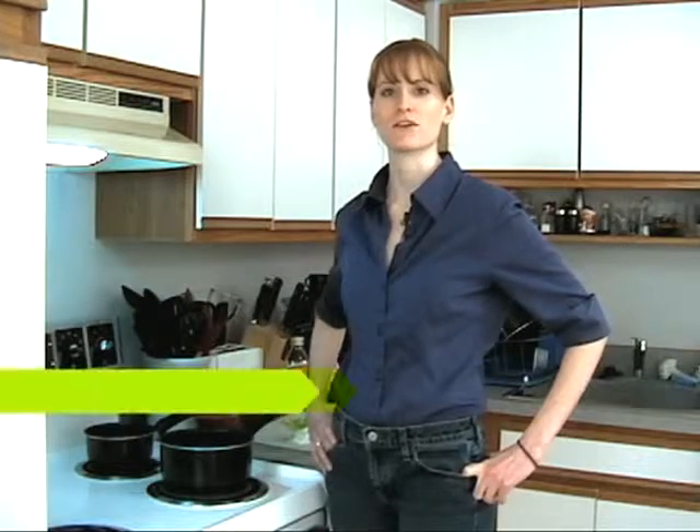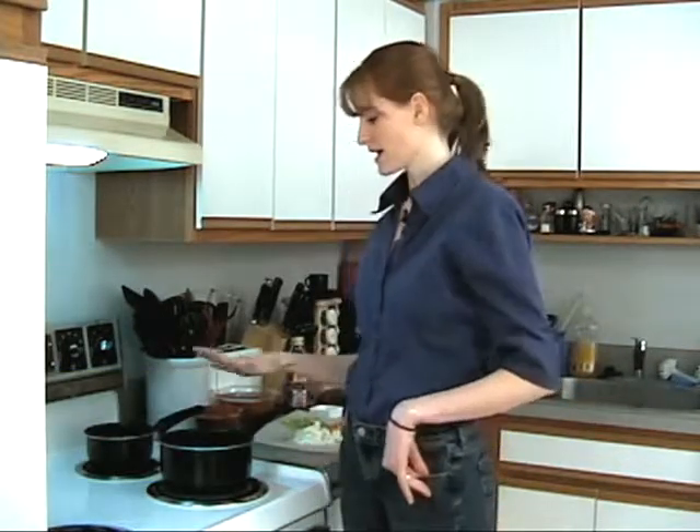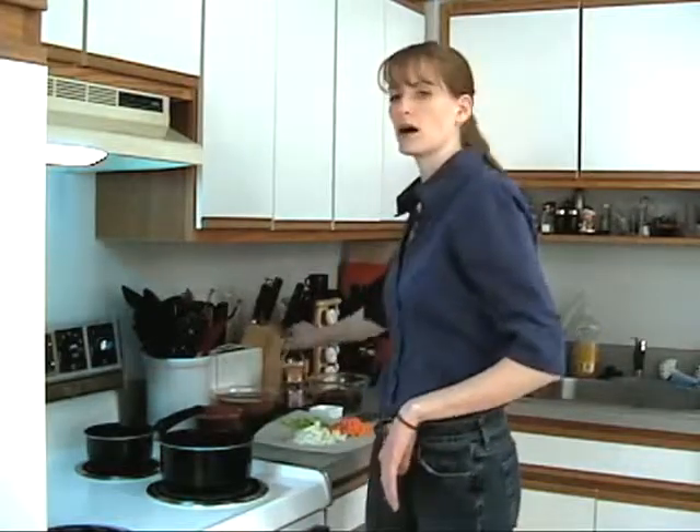Hi, welcome to Vegan a Go-Go. This is a vegan cooking show. My name is Jess, and today we're gonna be making some minestrone. I've already got my pot heating up, so I'm gonna add some olive oil and start going with our ingredients.